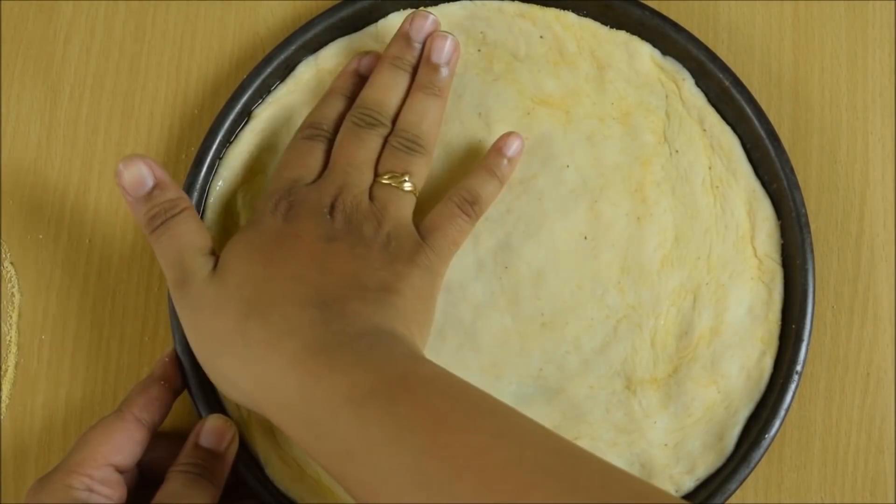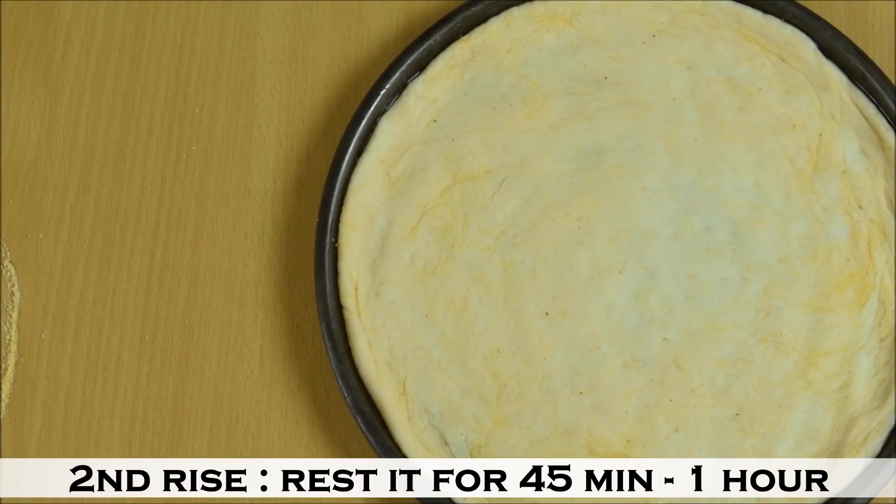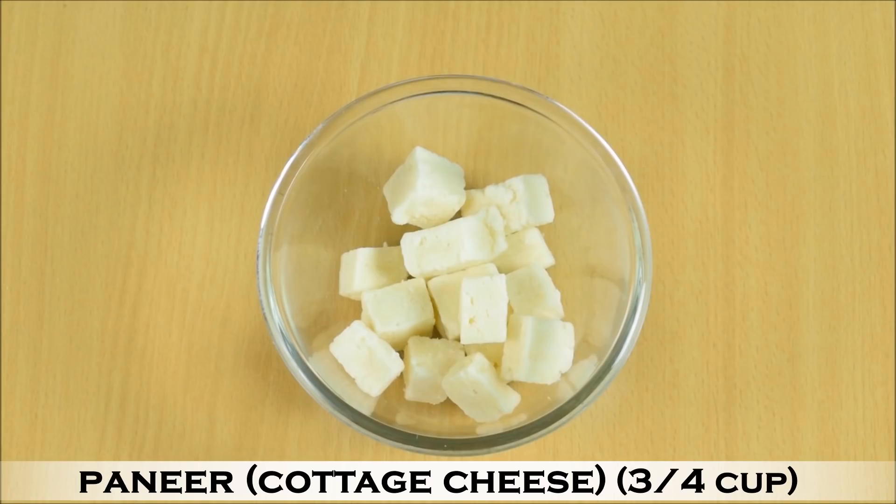Now tuck in the edges. Cover this pizza pan and rest it for another one hour. This is the second rise. This will create some amazing texture and will give you a very good taste, so don't skip this step.